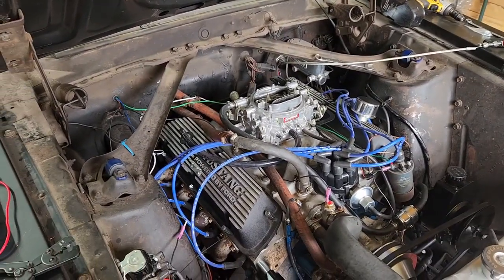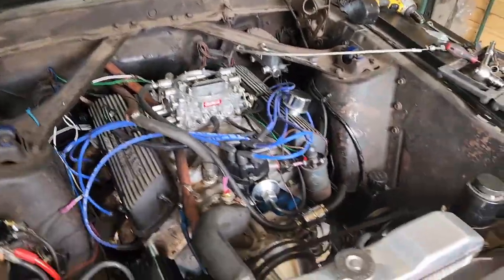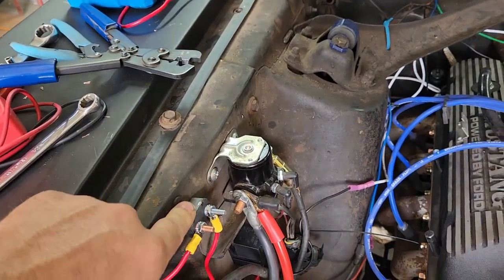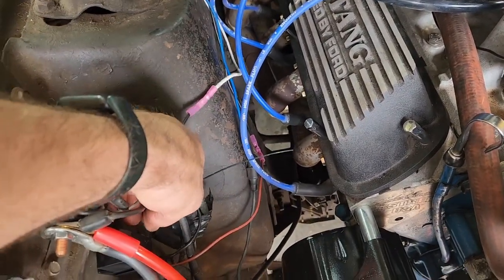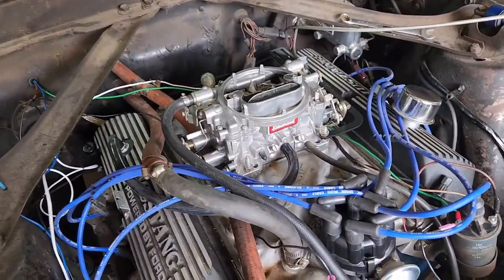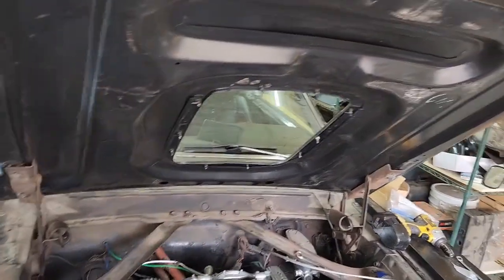Got my header bolts finally finished. I was missing two on each side so I got those and now I have them all in. I've also put a thermostatic switch in for my 16-inch fan — just a little $16 one off Amazon. Got my breaker and my relay wired up. I need to clean up all the wiring because there's wires everywhere, including to the back, and I need to make sure they're not going to get melted.